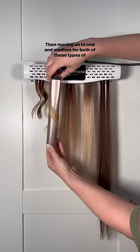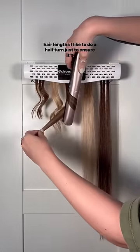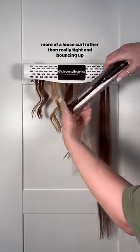Moving on to mid and medium length hair — for both of these types I like to do a half turn, just to ensure it's more of a loose curl rather than really tight.